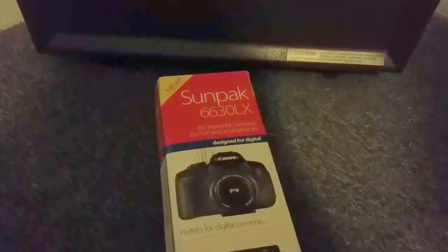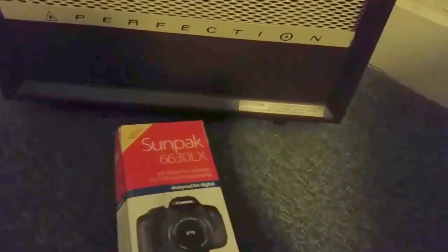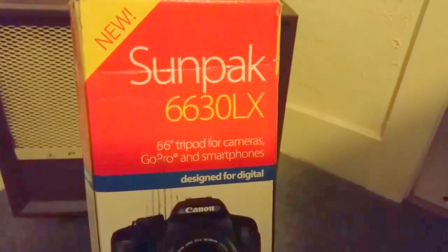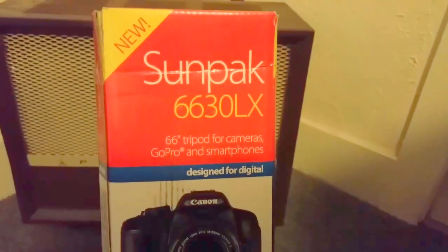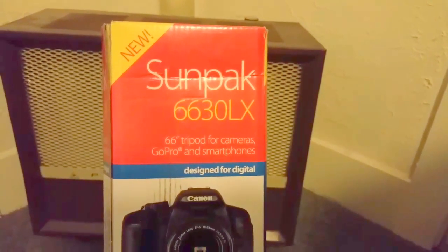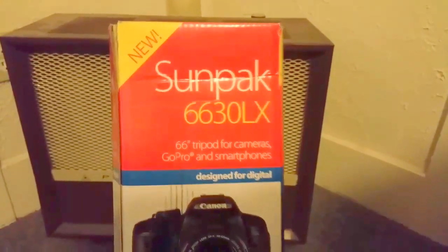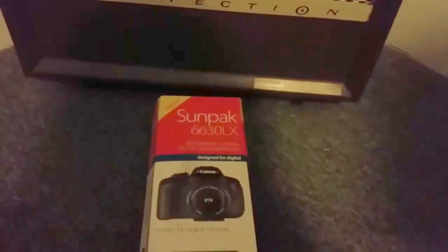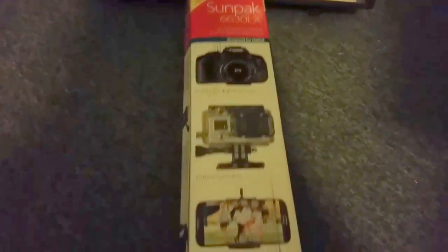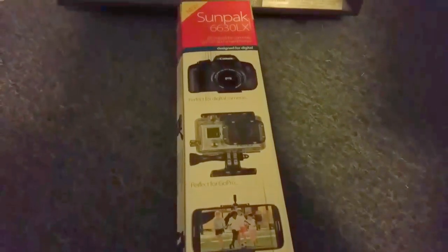Hey everybody, it is Wednesday September 14th, 2016, and I am here with another unboxing for you. This time it is for a Sunpak 6630 LX 66-inch tripod for cameras, GoPro, and smartphones. Having all three capabilities is really an answer to my prayers. If you remember from yesterday's video, I referenced the need to purchase a taller tripod, so this is it.